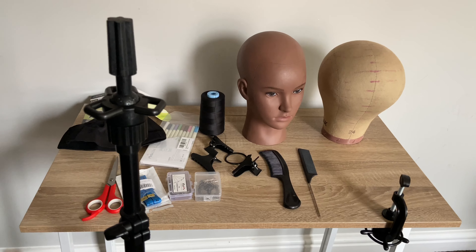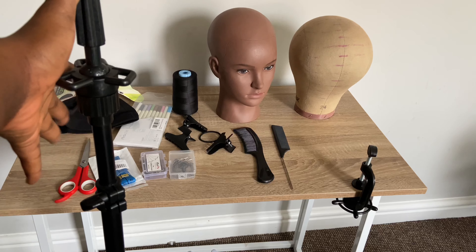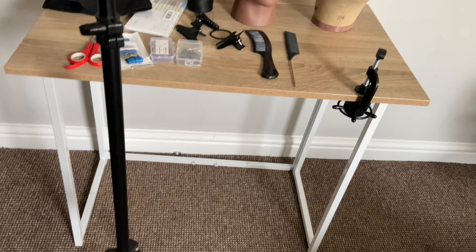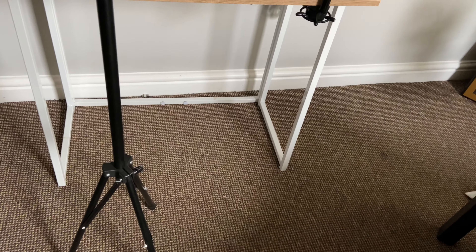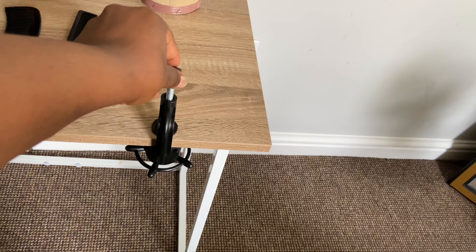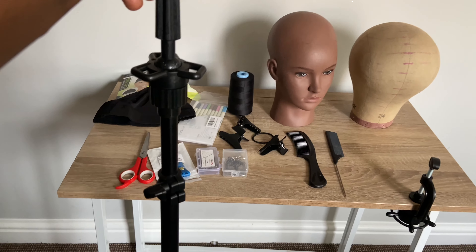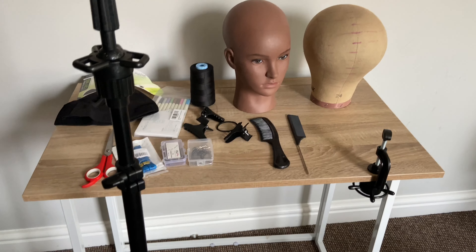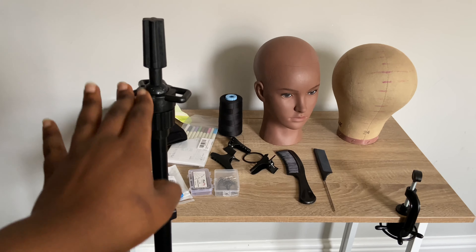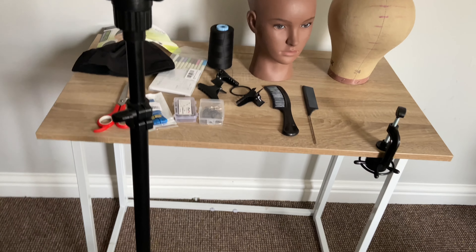The first thing I'll be showing you here is called a wig stand. They have different kinds — this one that stands on its own, and also one that you can attach to a table. I prefer using this other one. I did not go ahead to dismantle this because if you order it from Amazon you'll find a description on how to fix it together.